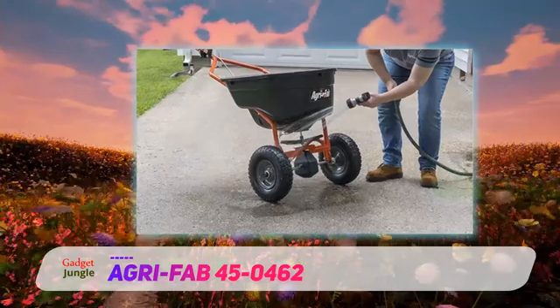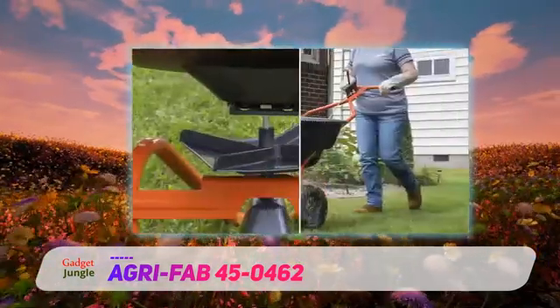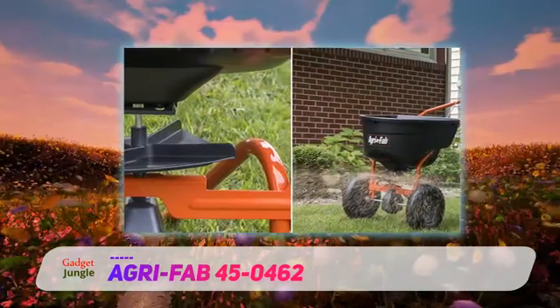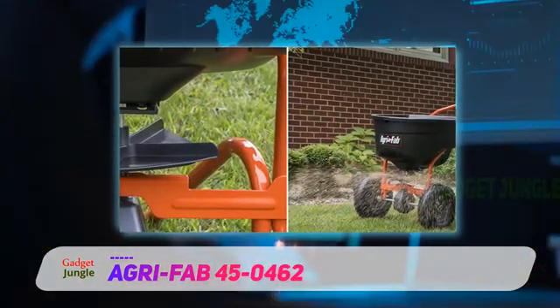There are also pneumatic tires, which means they can go over any terrain. You don't have to worry about sticks puncturing them either. Ultimately, it's safer to have pneumatic tires on any garden or yard tools.